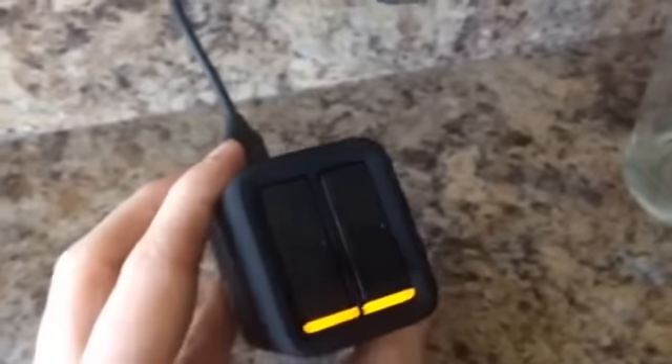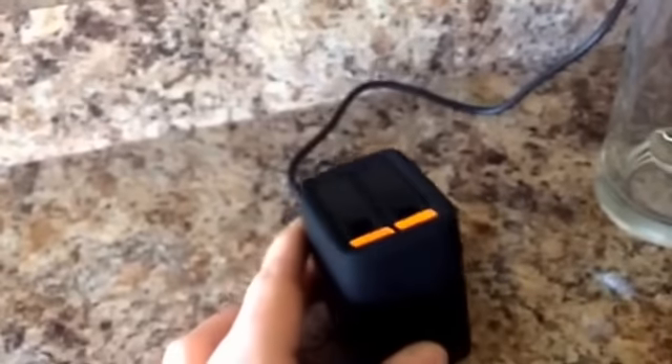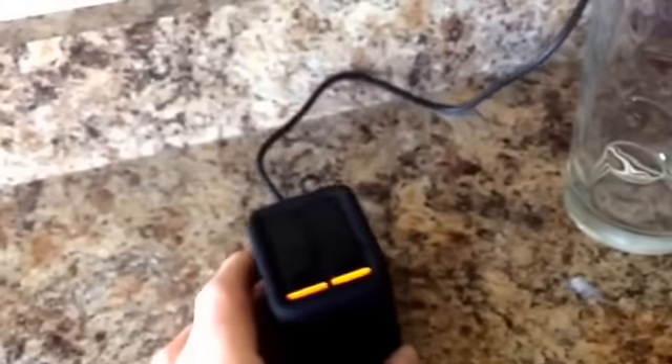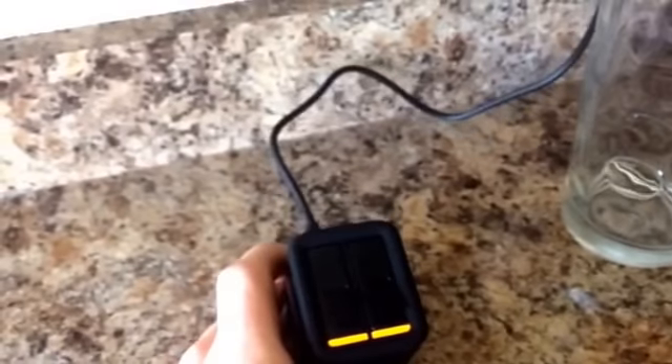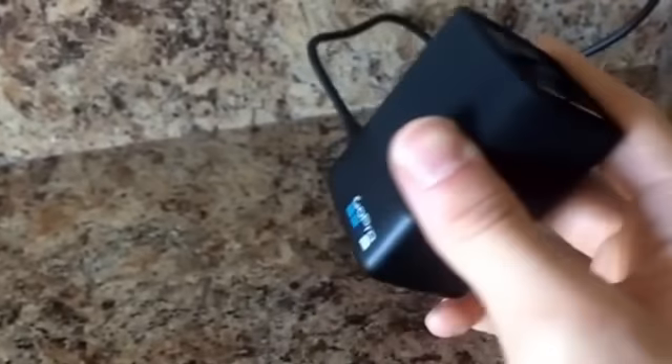Over here we got it charging. I got the dual battery charger — one battery came with the camera and another one came with this. Soon as these are fully charged, I might take it outside and do like a video on my pickup or something. I do have to leave a little later, so maybe I'll put it to the test — put it up there and do like a high-speed thing or something. We'll see. Either way, I'll do a video with it later once I get the batteries charged up.